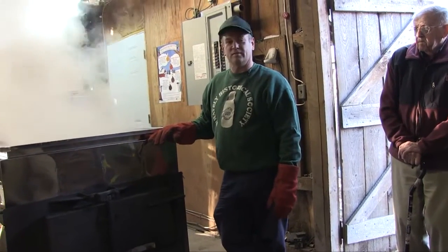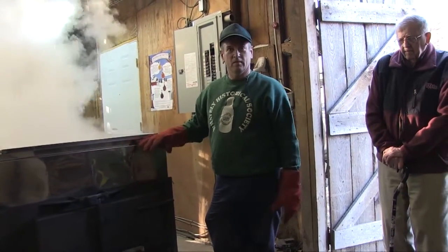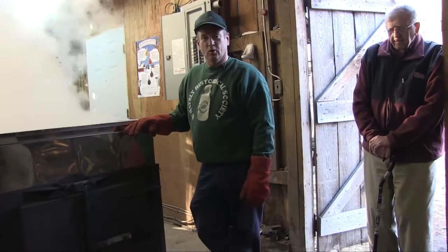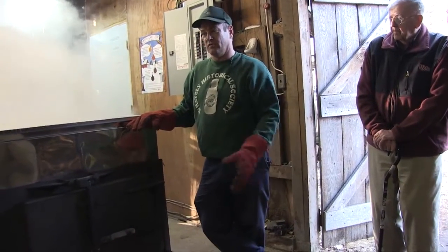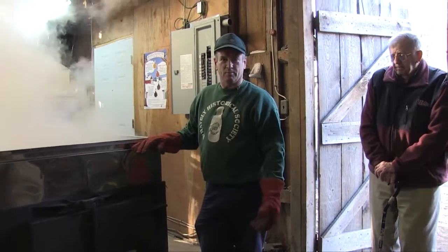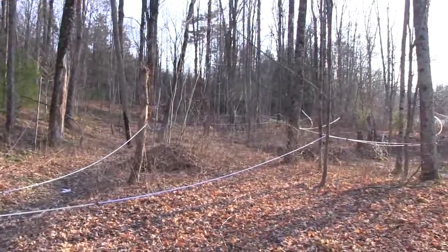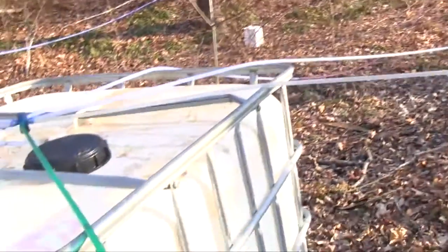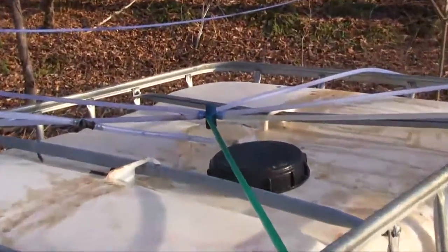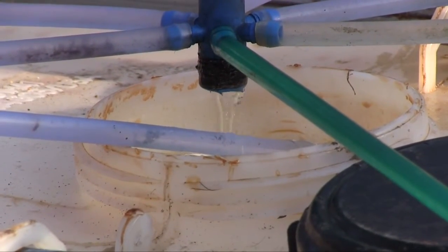From 1974 is when I started, with a neighbor of mine making just a couple gallons on an open pan, and it slowly progressed into where I am today. On an average year I'm making a little over 500 gallons of syrup. I have about 1,200 taps this year, which is about where I've always been in the last few years. I run a vacuum system which gives me a very good amount of sap per tap.